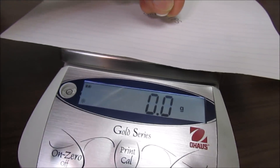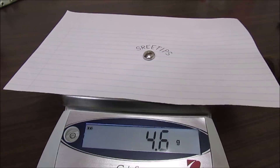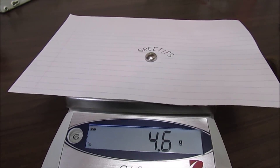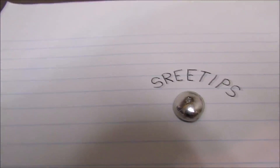I'm going to weigh it here and see how much it weighs. And we got 4.6 grams — 4.6 grams of pure palladium.